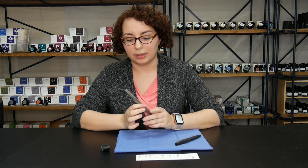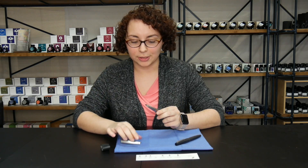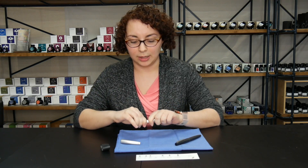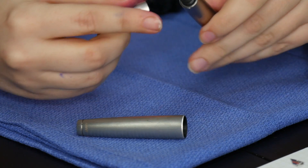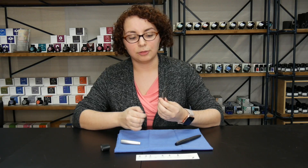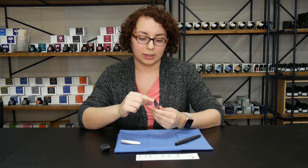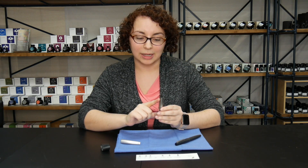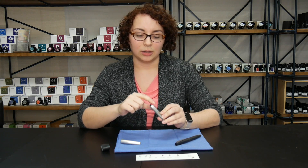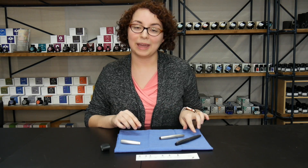For the silver one, you take the cap off first and carefully unscrew the section from the body. There's a little ring that's kind of difficult to see, but it's on the actual body piece for this pen. If you're really careful you can leave it on, but when you lay it down watch to make sure it doesn't fall off, because it will be bad if you lose that.